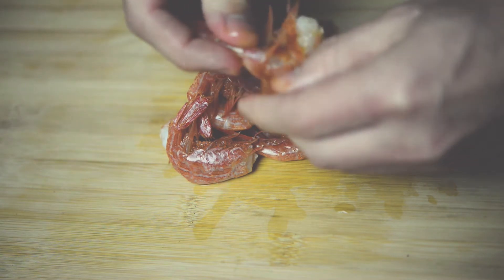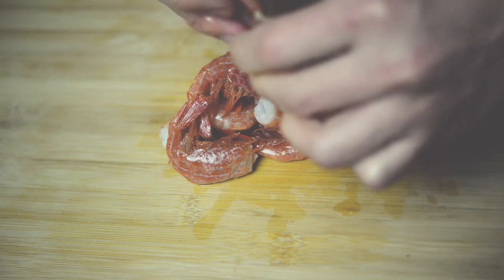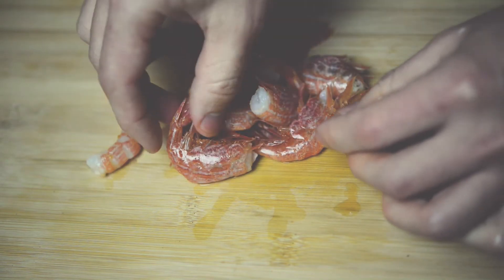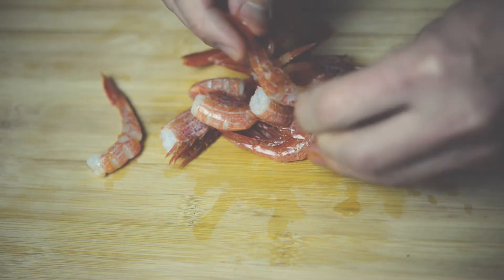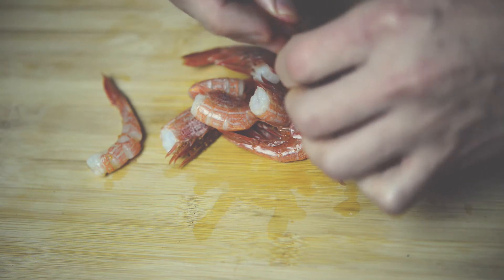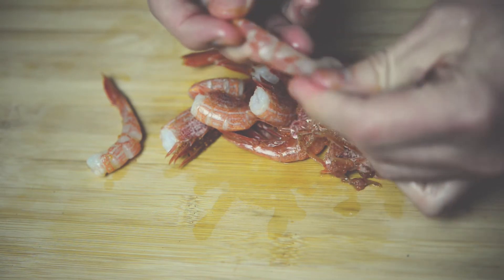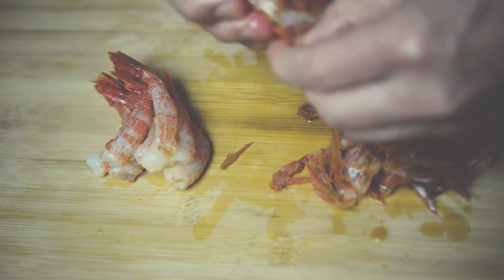Once you do your own, make sure that you can use the same food. You can use it for the same food, so you can use it for your own food. It's easy to use as a food.